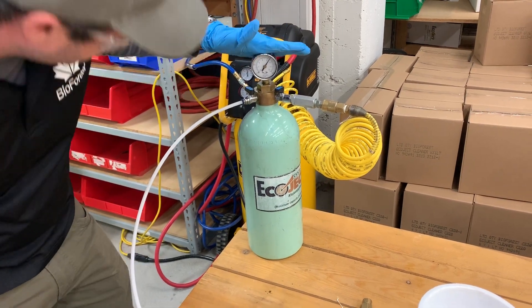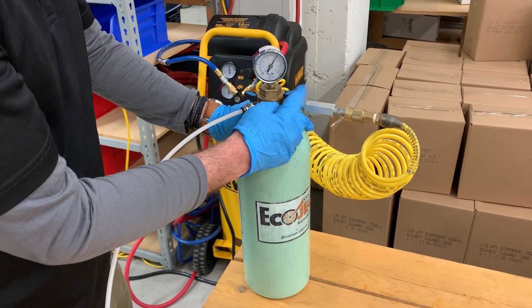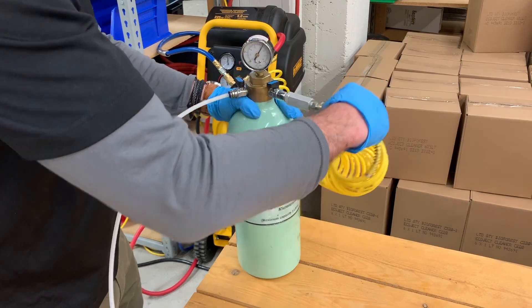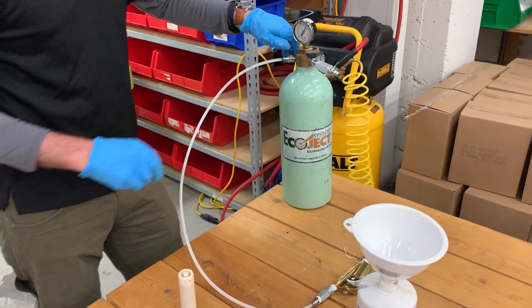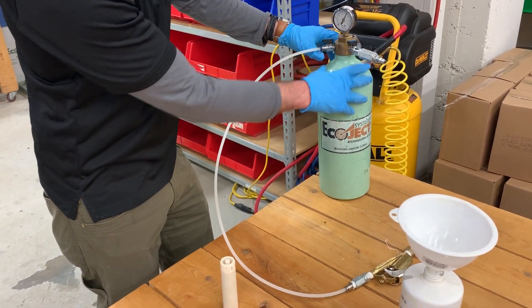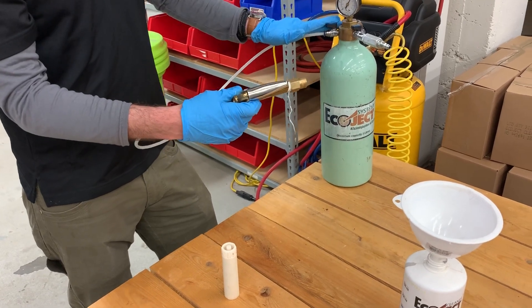Once we're above 120 PSI — or between 120 and 150 — we go ahead and turn our valve off. Remove our quick-connect fitting, and then we can turn on the valve for the loading gun, making sure that there are no leaks coming from your gun or from the system itself.